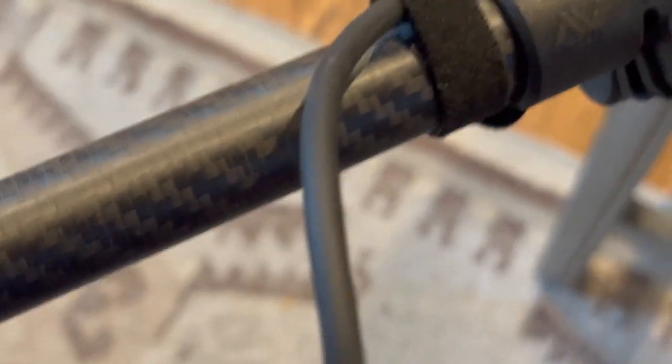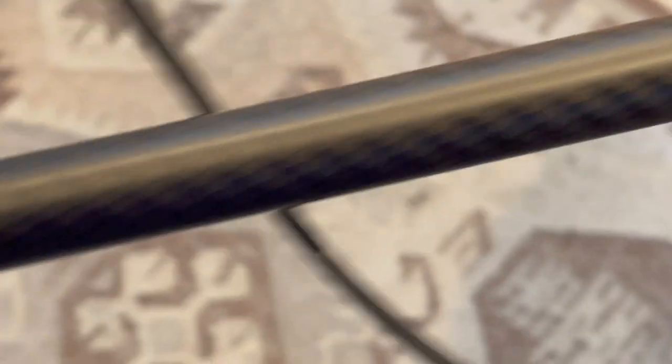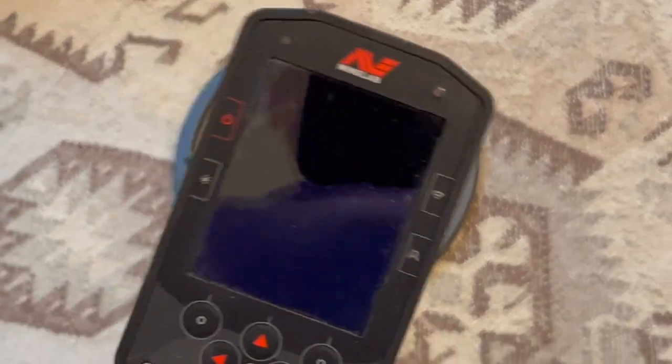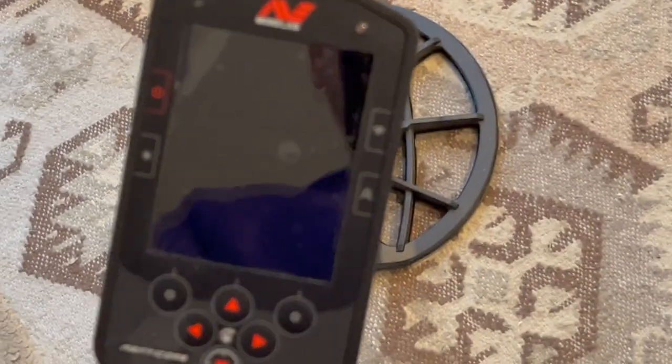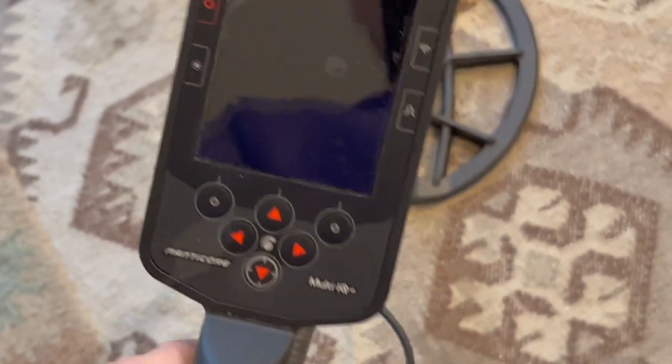This baby has what they call cam lock on it — no snap-on little holes with brass fittings. This is all adjustable and it has a tension setting right there. You tighten that up and then lock it in place. That's a pretty damn cool feature, especially if you swing it tilted. If you're left-handed or right-handed you can shift it left or right. Man, that's pretty damn cool.